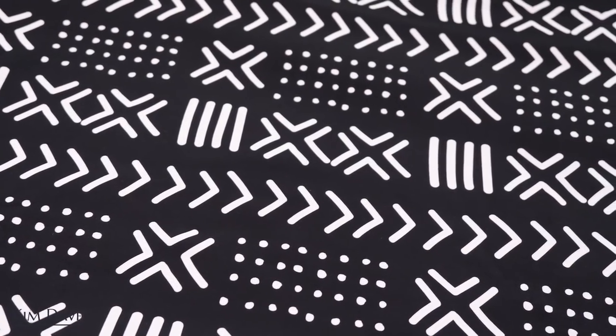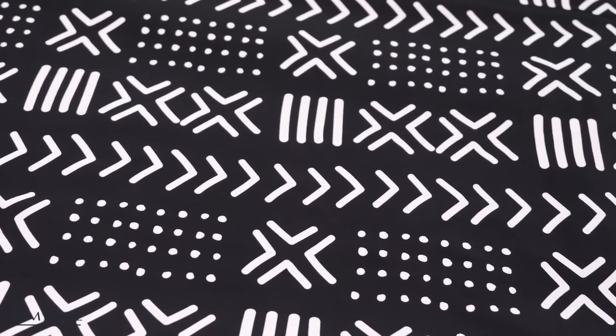I was sent a fabric to work with for this project and I'm going to unbox this with you guys so you see the colors in real life. We'll do a stretch test to see how stretchy it really is because that's going to guide me when I make the pattern for this dress. This is the fabric I received — it is black and white. Look at how the colors are popping. You can never go wrong with monotone prints.